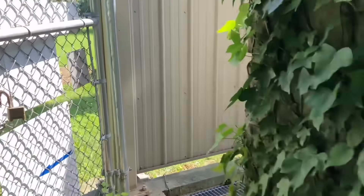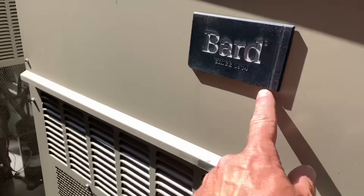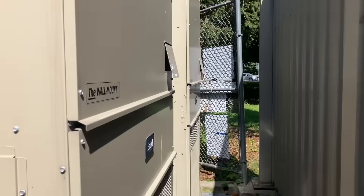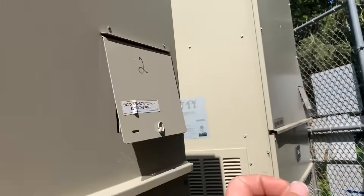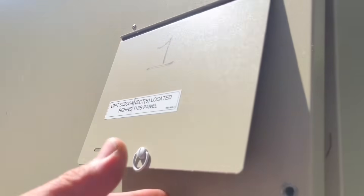I've got three units that are all 410A Bard sidewall HVAC units. The filters have to be changed and they may need some maintenance. Found that one off, and this one's running.